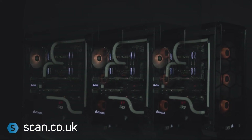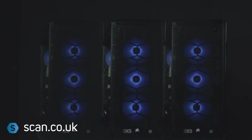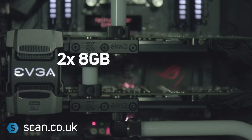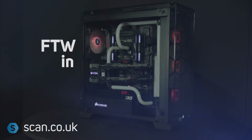The NVIDIA GeForce GTX VR Ready 3XS Carbon Fluid SLI features two of the latest 8GB NVIDIA GeForce GTX 1080 graphics cards, each with 2560 cores. These are water-cooled with hardline tubing and configured in SLI.